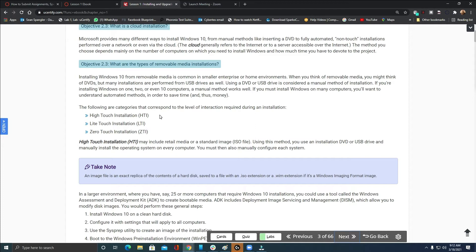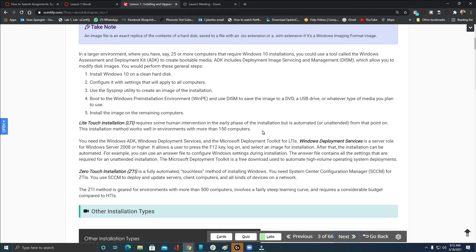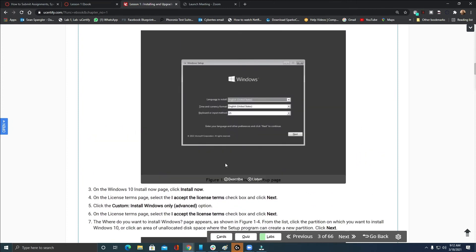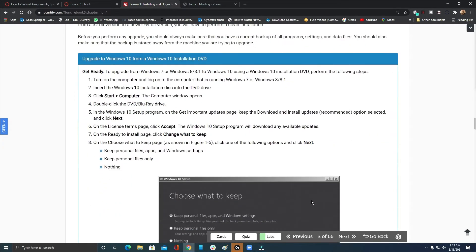Remember I've talked about high touch, light touch, and zero touch installation. High touch is your USB, light touch is WDS, and zero touch is SCCM — Windows Deployment Services for light touch, SCCM for zero touch. Those are really the only things you need to remember: if you see SCCM, you know zero touch; if you see WDS, you know light touch. You should already be familiar with a lot of this stuff, which should make it easier to read through.